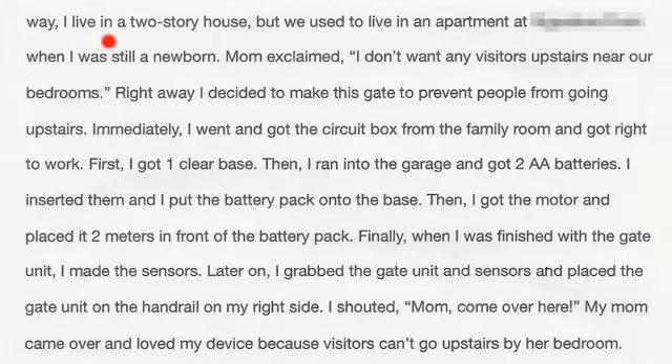I live in a two-story house, where we used to live in an apartment when I was still a newborn. Mom exclaimed she didn't want any visitors upstairs near our bedrooms. So I decided to make this gate to prevent people from going upstairs.